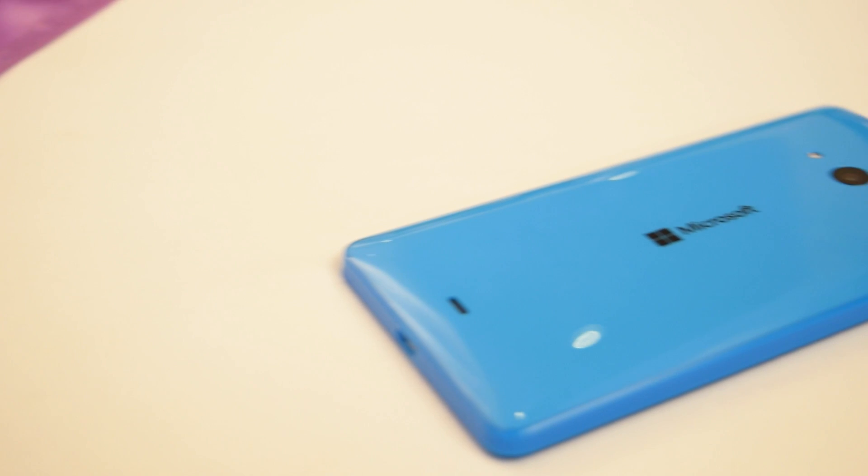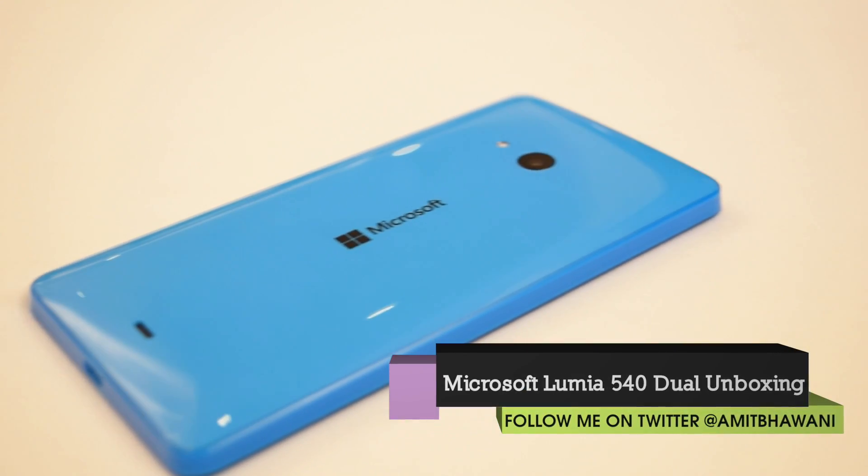Hey guys, Amit here for Phone Radar, and you're watching the Microsoft Lumia 540 Dual smartphone hands-on in 60 seconds.